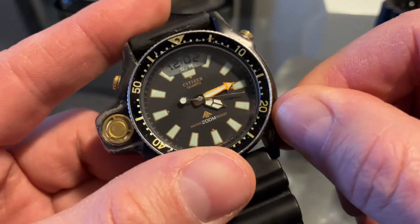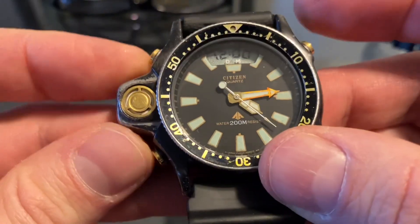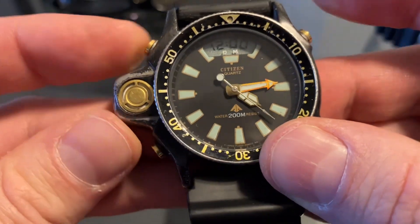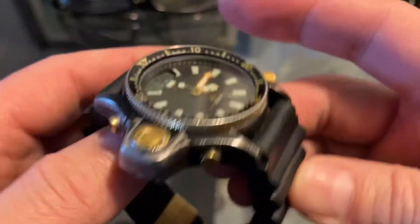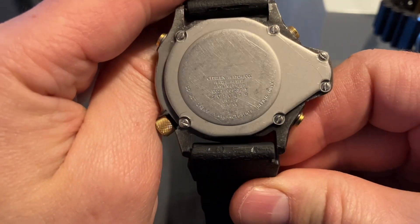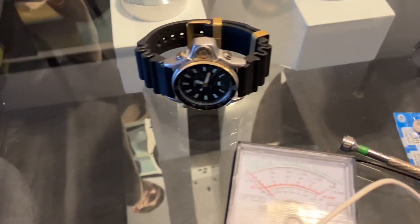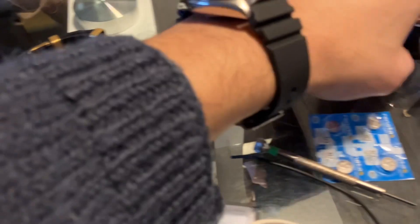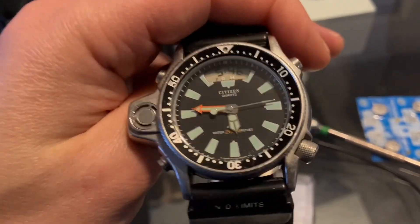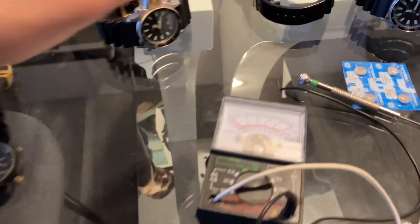Don't forget to restart the watch: pull the crown out and press both pushers at the same time. There you have it — the watch is running again. Thanks for watching and see you in the next one.